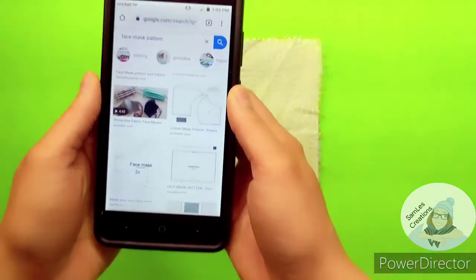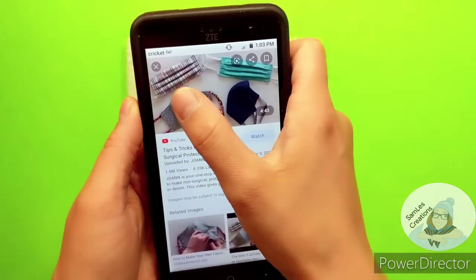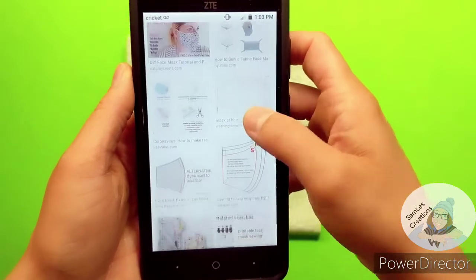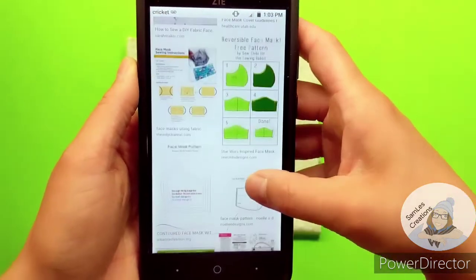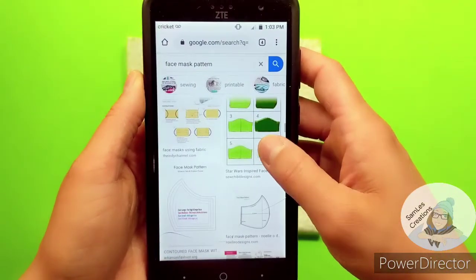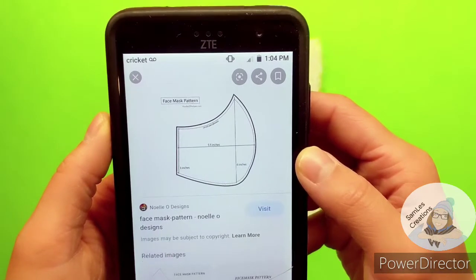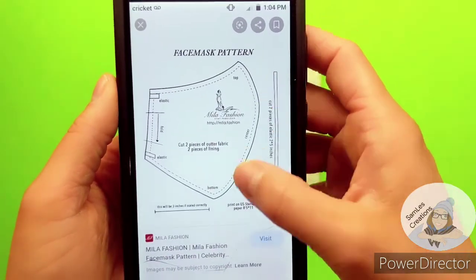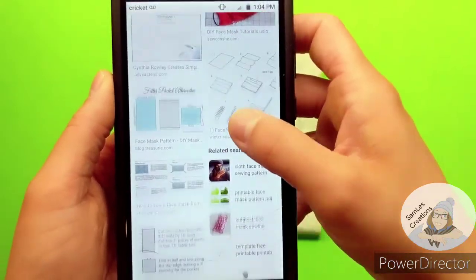The next project that we will be sewing will be our fabric face masks. As you can see there's different kinds you can make — you can do folded ones or you could do fitted ones. I plan on doing a fitted one. I think they look nicer and they fit to your face a lot better. Depending on the size of your face you'll use different measurements. There's lots of different things that you can do, so you can pick your favorite one.